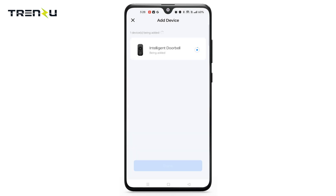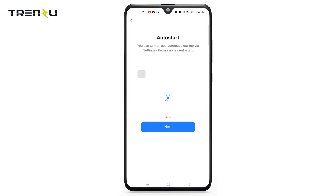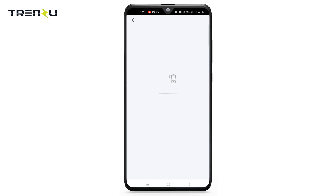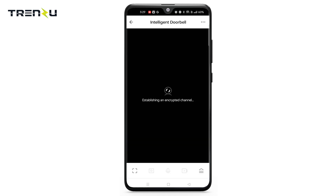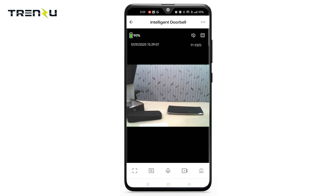Wait for a maximum of 2 minutes to get it paired. Your device is added successfully. Now test the device. You can see the device is connected with the app.